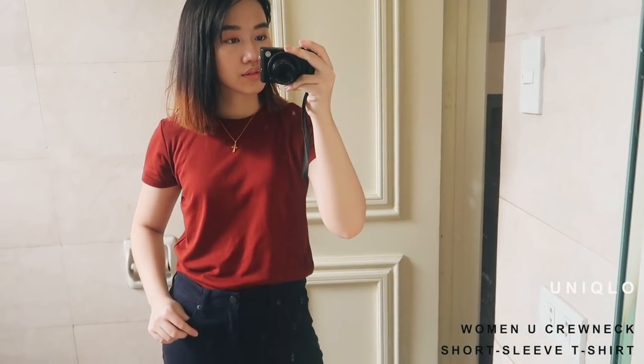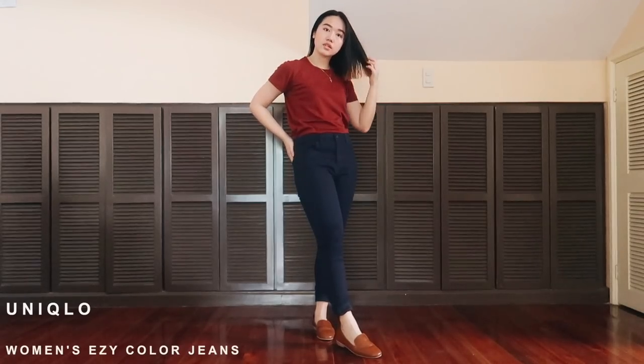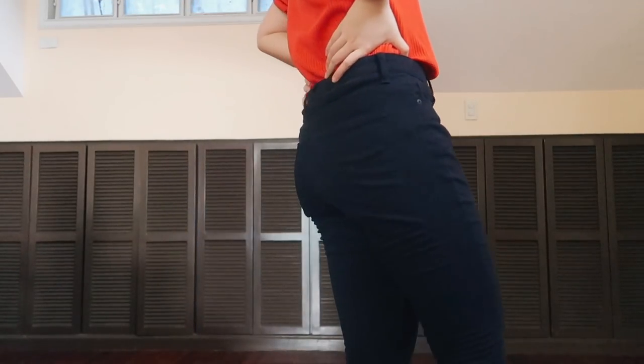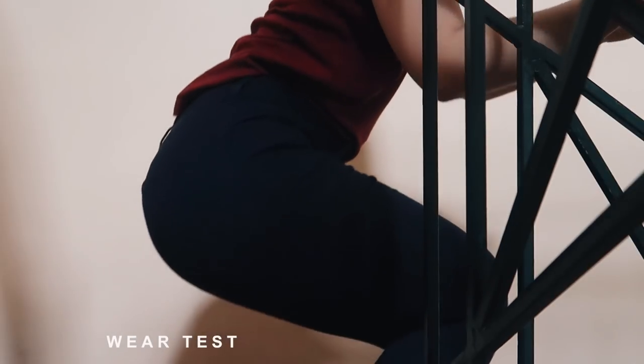I got ready and dressed and I'm gonna show you guys my outfit. I'm wearing this basic t-shirt from Uniqlo. I was going between this plain basic tee and a waffle-textured shirt, but I like basics more, so I'm wearing the maroon shirt. For my bottoms I'm wearing a pair of Uniqlo's easy color jeans — they're super stretchy and super comfortable and I'm actually doing a wear test for them throughout the day.